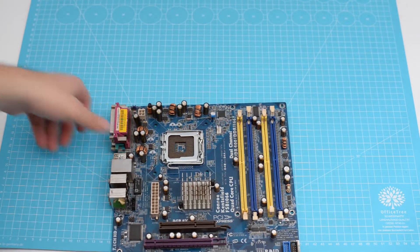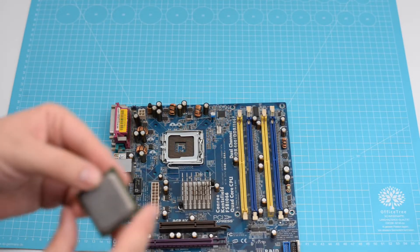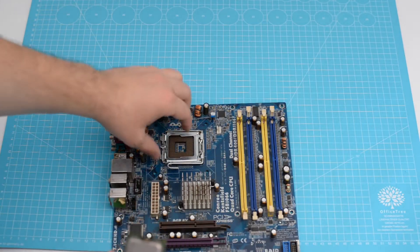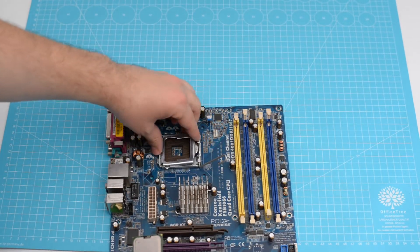We will continue our 3.2 GHz journey with a 775 Pentium 4 CPU. There's an arrow on the CPU indicating the right way to position it on the motherboard socket.